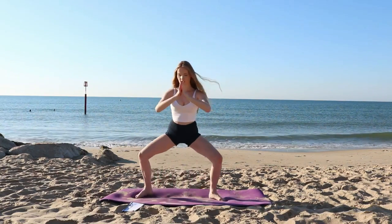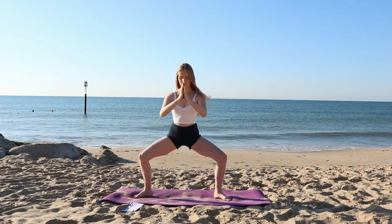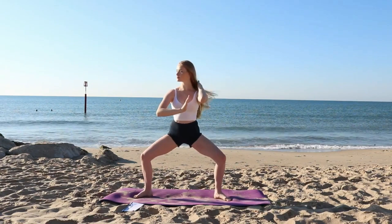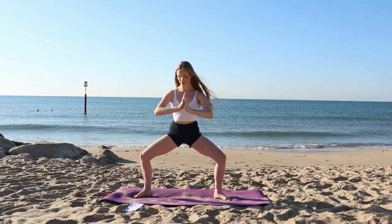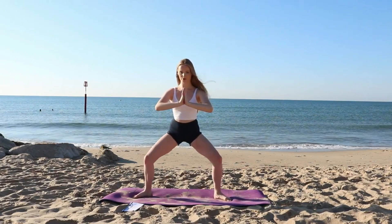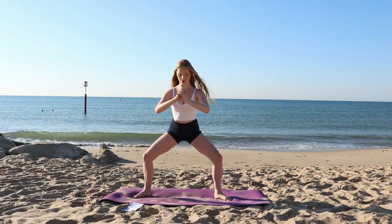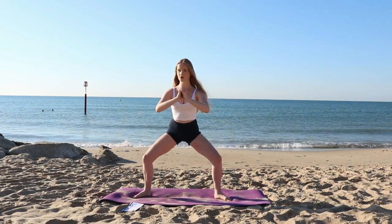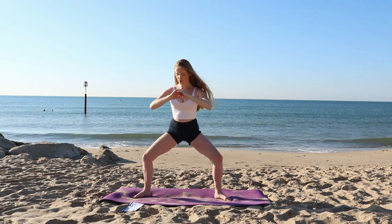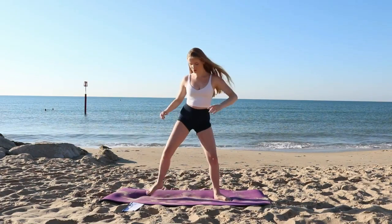Now taking your feet more than hip distance apart coming into goddess pose, we're just going to pulse our knees backwards, really working the outer thighs and the side booty here. This is also super effective for calf muscle strength. Keeping those glutes squeezed, inner thighs squeezed and that core in tight. And you're finished.